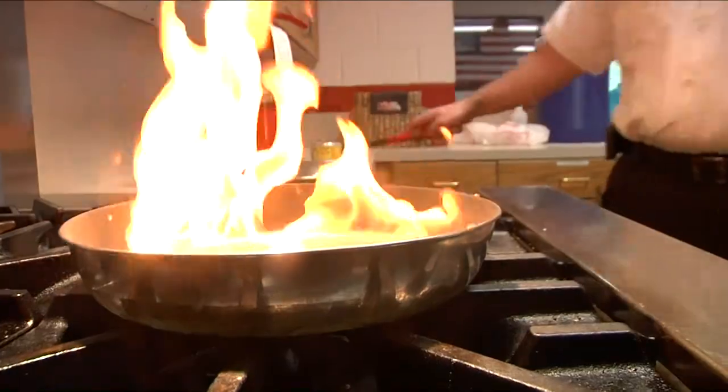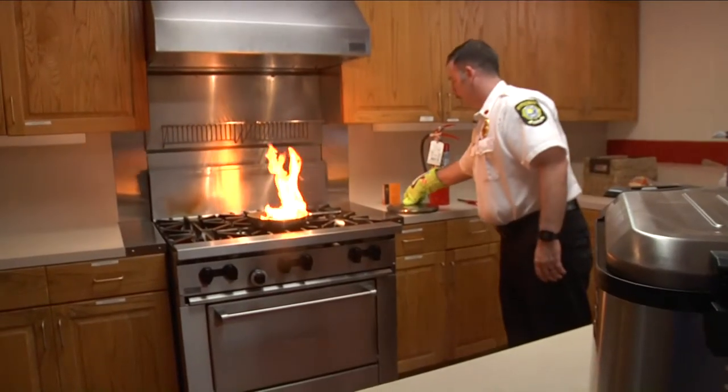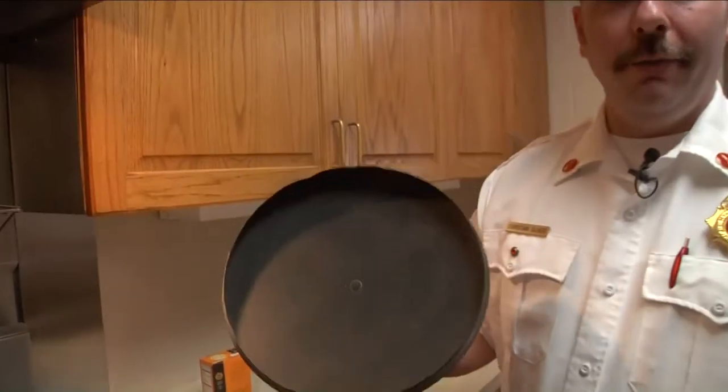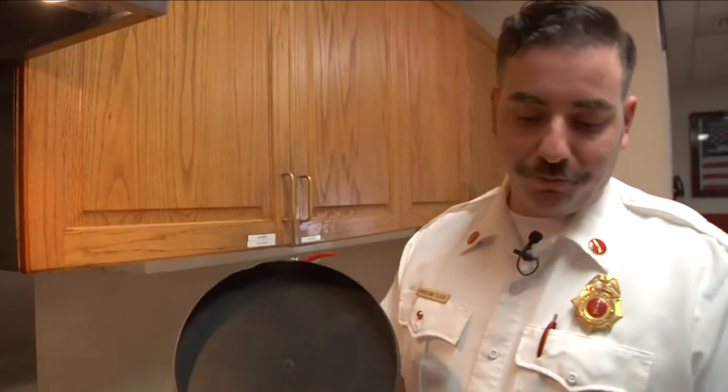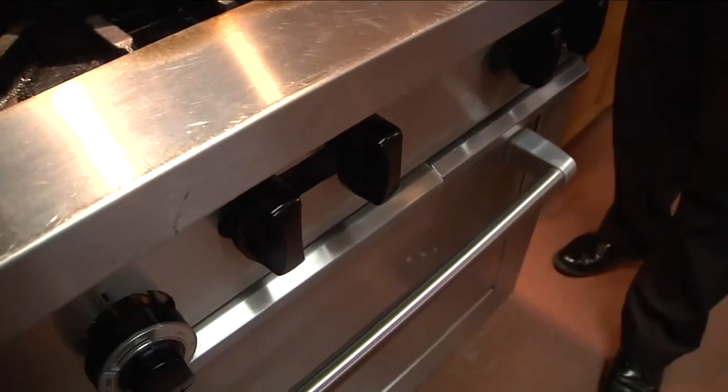On Tuesday, Myrtle Beach Fire Department Lieutenant Christian Slyker showed us the dangers of a stove fire and how to properly put one out. Just putting a lid on top of the pot and turning off the ignition source and letting it cool down is the best way to put the fire out.